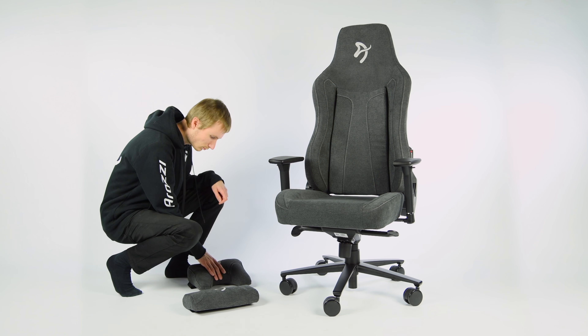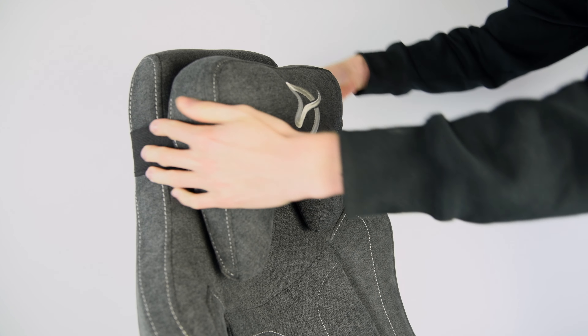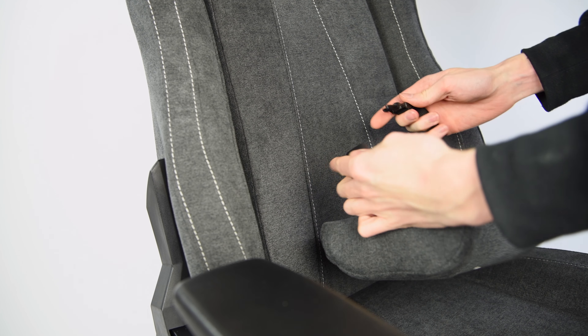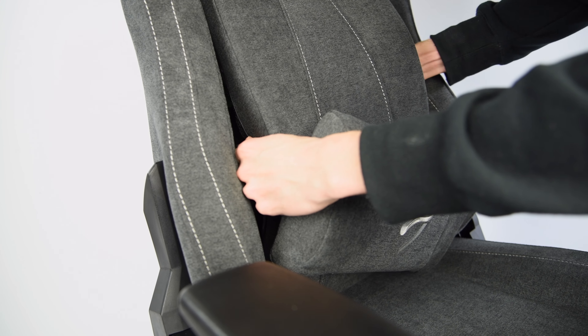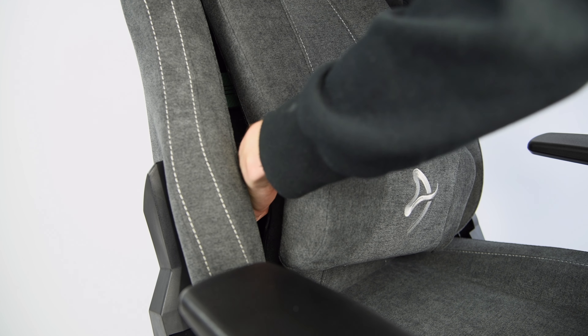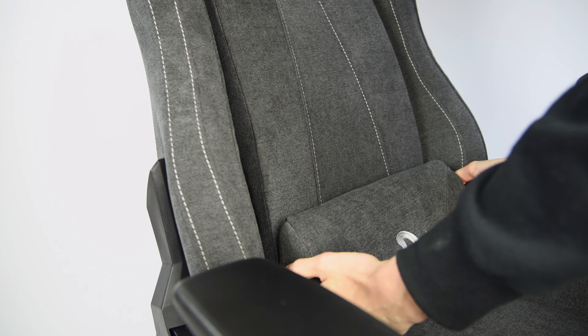If your chair model doesn't have the pillows pre-attached, then this is how you attach them, and it will also finish off this assembly guide. Strap the neck pillow around the top of the chair. The lumbar support pillow uses a strap with a clasp. Disconnect the clasp and reach through the backrest, connecting to the clasp on the inside. This allows the pillow to move freely while not falling down on its own.